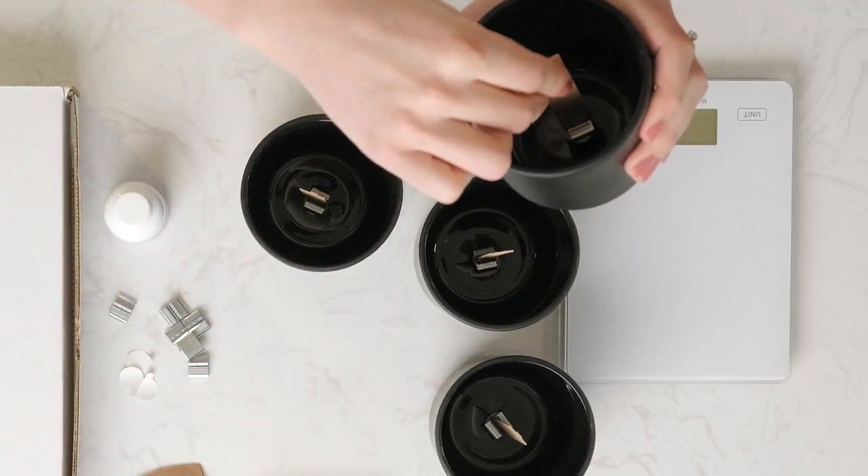It's a really easy process: just place your wick into the wick clip, put your wick sticker on the bottom, and then center it into the bottom of your container.